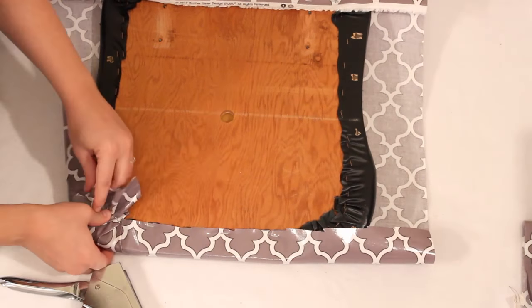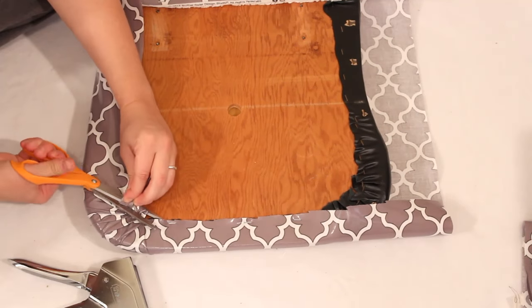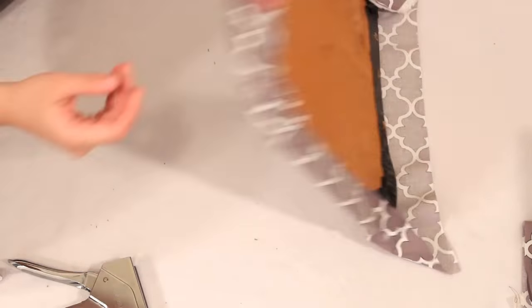At the curved corners make small pleats so the material lays flat. Once the corner is completely stapled down, trim away any excess material.